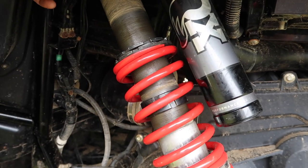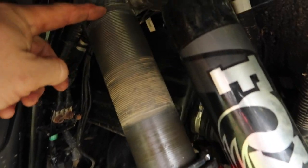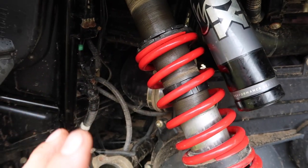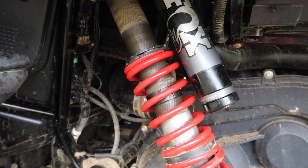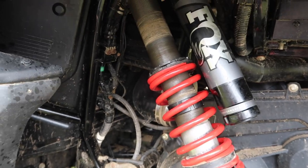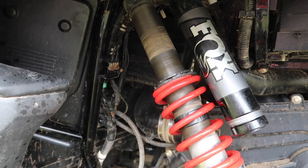Let me tell you: I adjusted my spring from the top right here to the top of my spring — eight inches — and that worked for me. That's a good starting point for you. I'm going to actually preset that on the bench and then put the whole shock in. Let me show you the front.